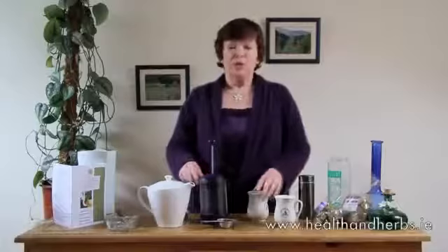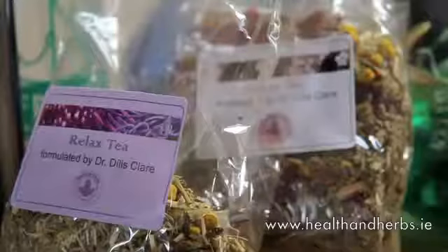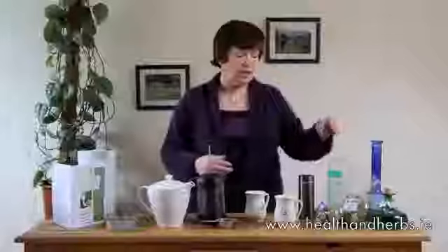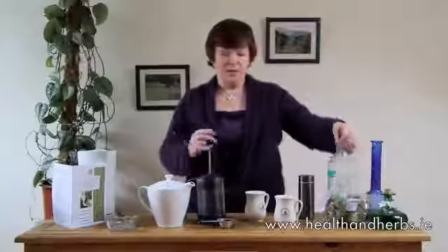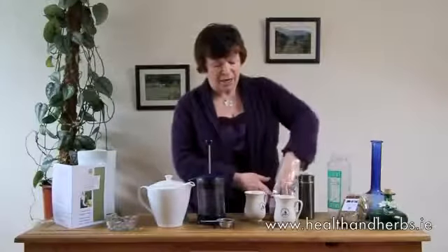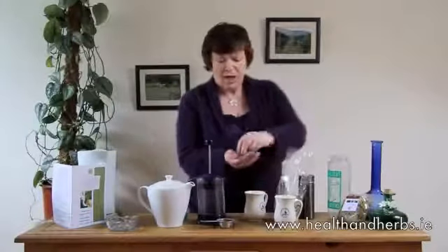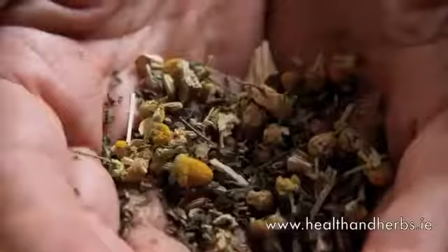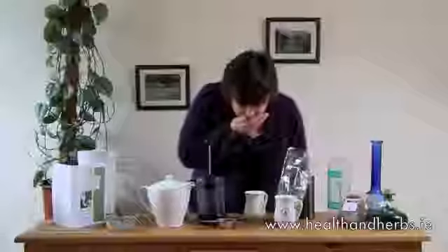I'm going to talk about using loose herb teas for medicinal purposes. You want to get a therapeutic benefit and the best way to do that is using herbs. The most important thing is to get good quality herbs. These should feel good, look pleasing, look like what they should be, and smell good.